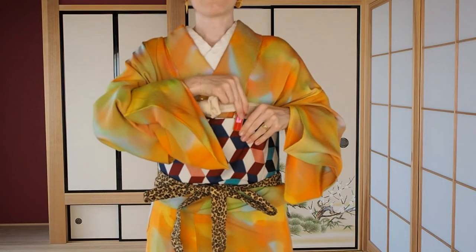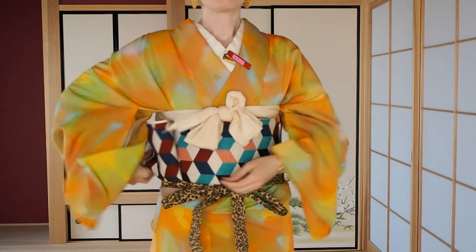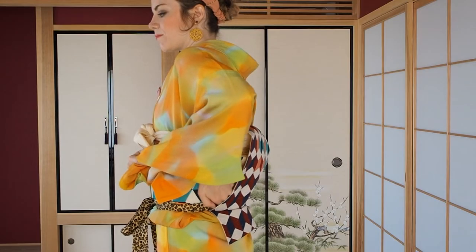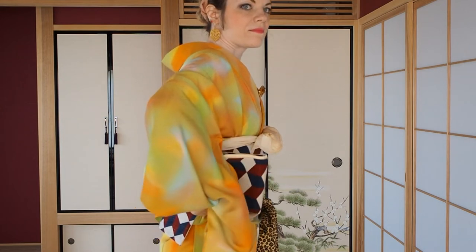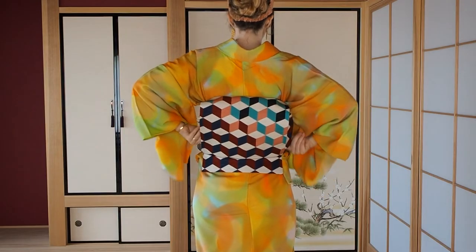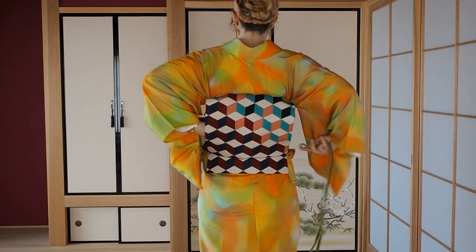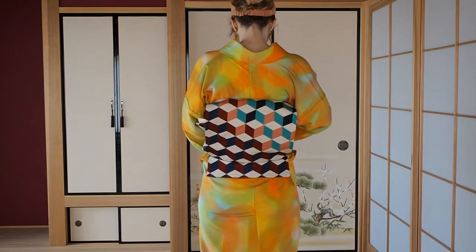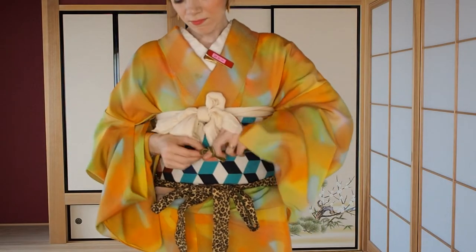Take off the clip and fold the tab back. Put your left hand into the otaiko where the tie holds it up — use the tie as a guide. Pass the tab with your right hand into the same space; your left hand pulls the tie through. Let it peek out for about 4 cm on the left side. Pass the obijime through the otaiko as well, and make sure it lies on top of the tie that we just passed through. Tie the obijime and obiage on the front — I have two tutorials for this on my channel and will link those videos below.